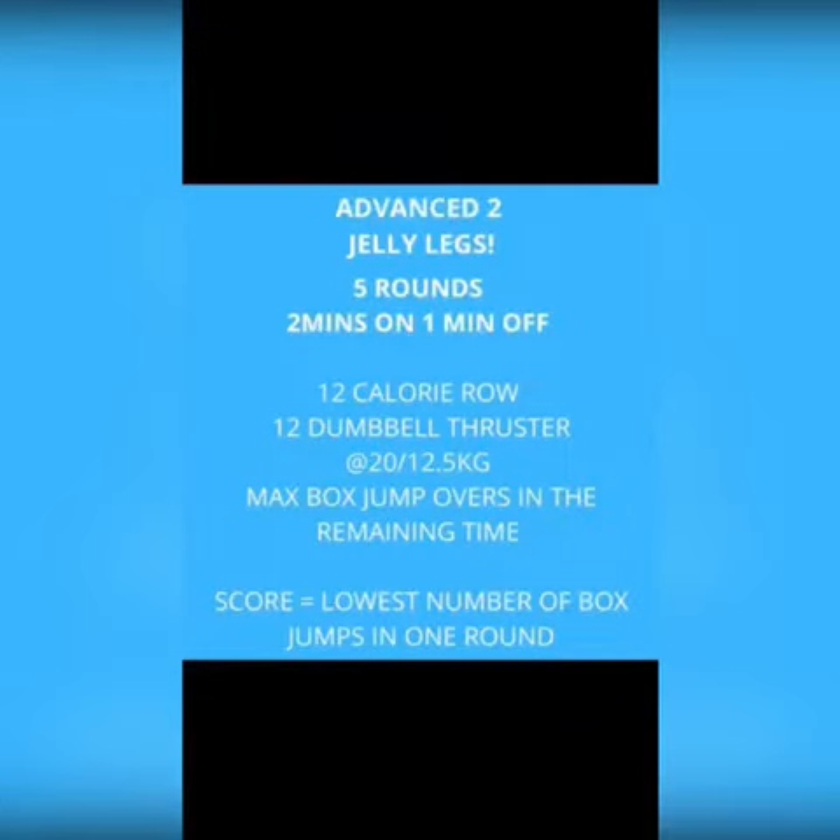And here we are with advanced workout number two — Jelly Legs. We have a pretty nasty one here.